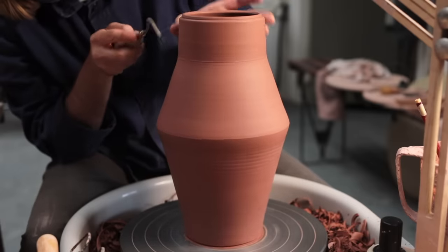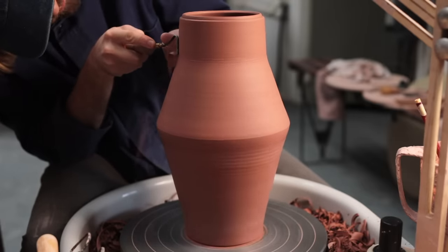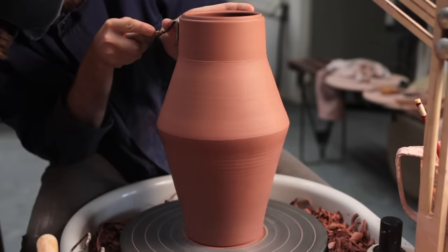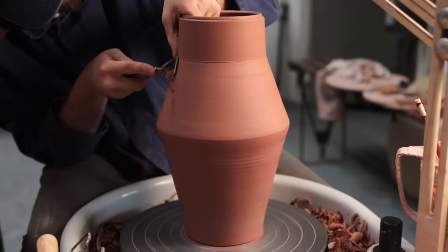Let's try again. I tuck my elbow into my torso to stabilise it, and I'm even using the thumb of my left hand to brace the turning tool's blade, so that it slices through the clay without letting the spinning jar influence its movement.